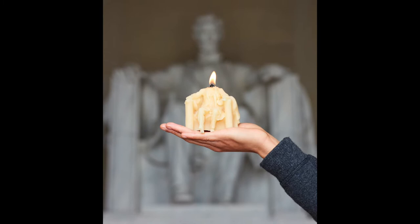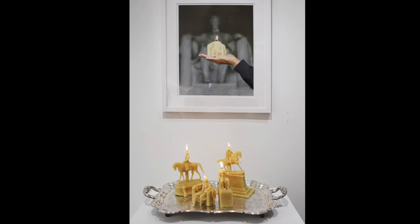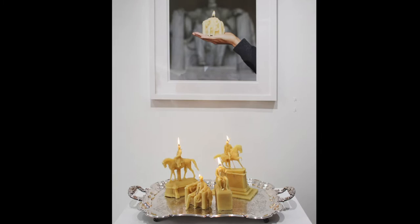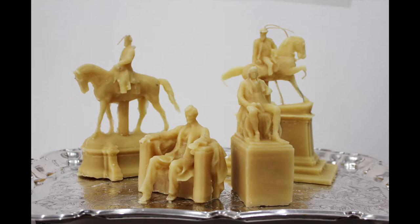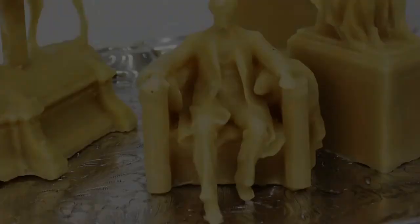Below The Fall is The Wax Monuments No. 5 by Sandy Williams IV, made in 2022. The Wax Monuments sit on a pedestal that is 3 feet high. Four wax candles sit on an antique silver platter. The platter is decoratively engraved, 23 inches long and 10 inches wide. The candles range from 3 to 5 inches wide and 5 to 10 inches tall.